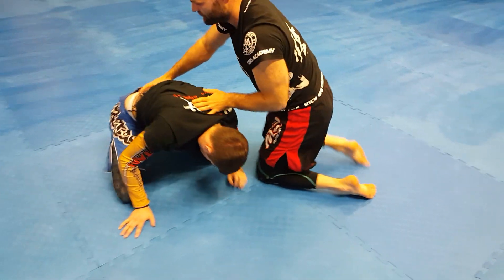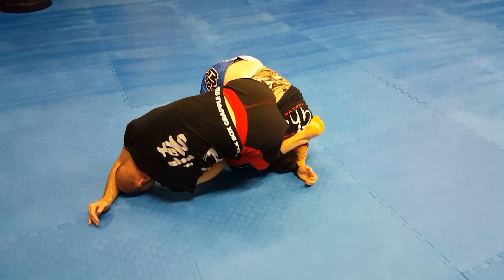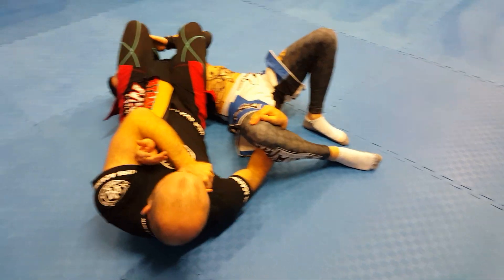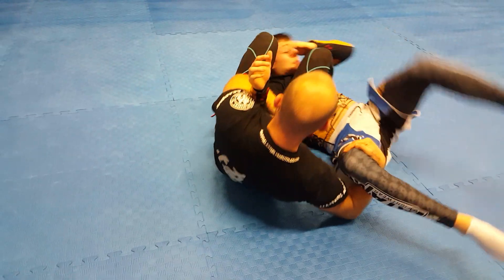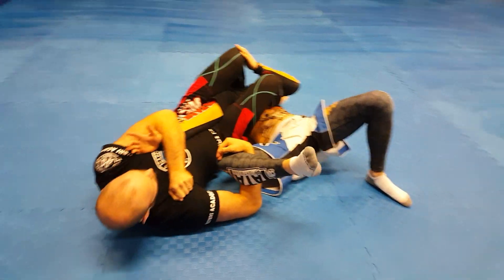To the other side — leg comes in, fall off to the side, he comes in, bring that leg, pull it over, bring the leg over the head. Holding the leg will stop him from coming up if he wants to get up. Keep a hold of his leg, then bring the leg over here and finish with the arm bar.